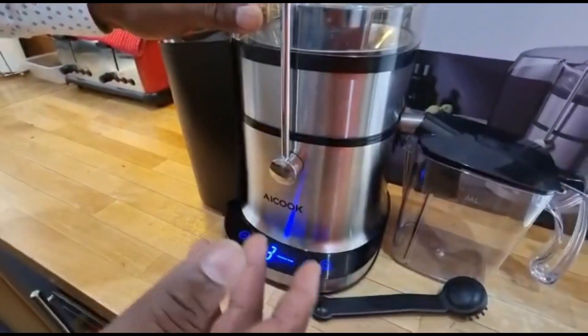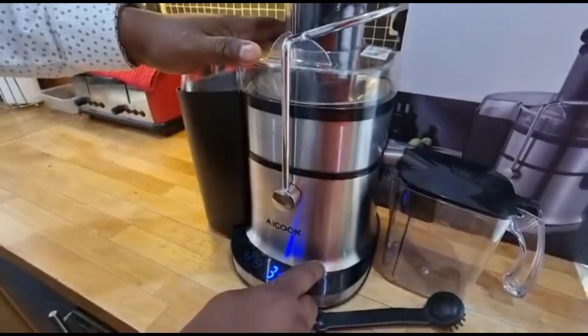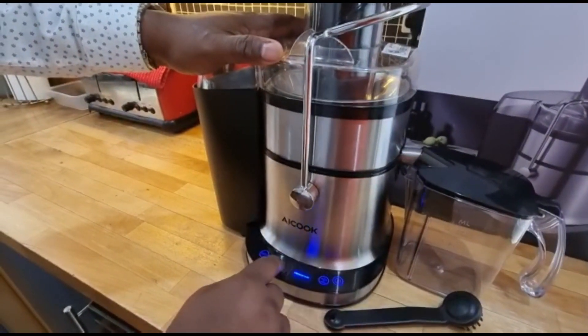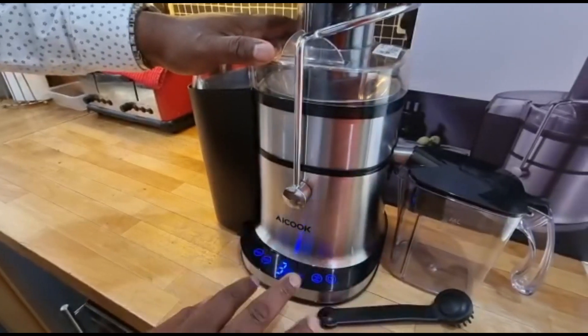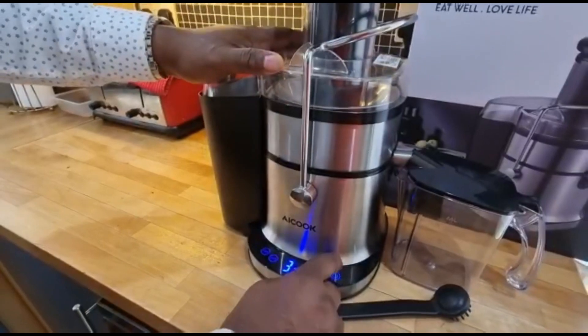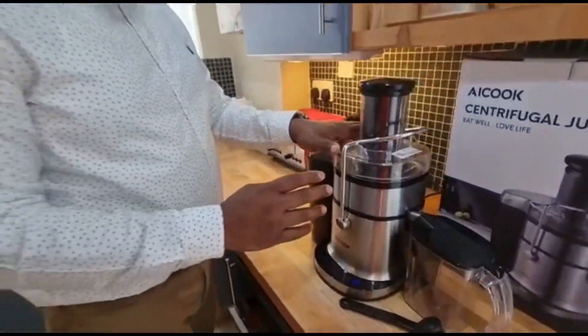This is the problem I have: I switch it on, everything is working fine, I press start — and nothing happens. That's my only problem with it. I'm going to send it back to the manufacturer — they asked me to review it and send it back.